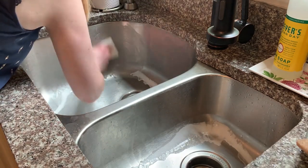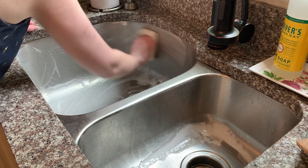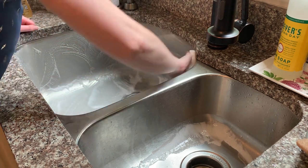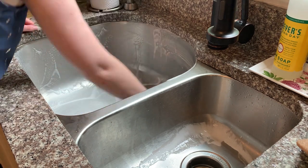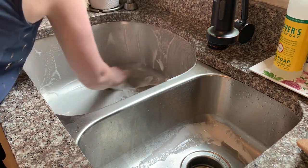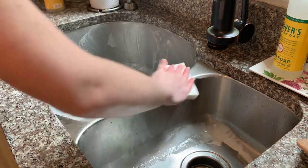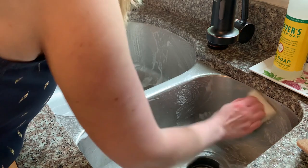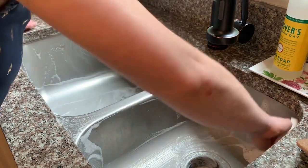If you have not watched any of my cleaning videos before, you may not know that Barkeeper's Friend is my favorite cleanser to use on stainless steel — especially for a stainless steel sink. It helps get rid of all the watermarks, lime, and any kind of stains or caked-on stuff in your sink. I just use this and a sponge, give it a really good scrub. It is the best thing I have found for stainless steel sinks.